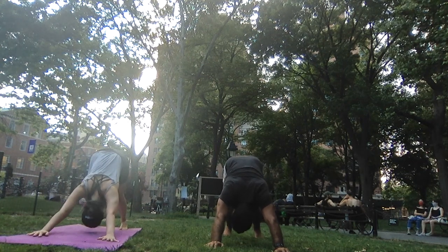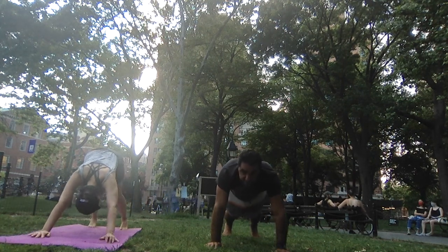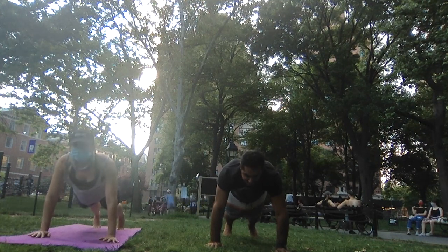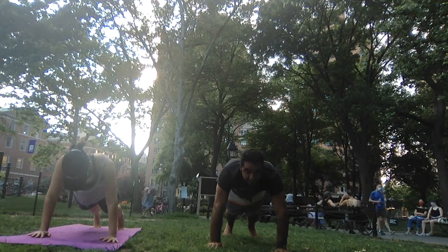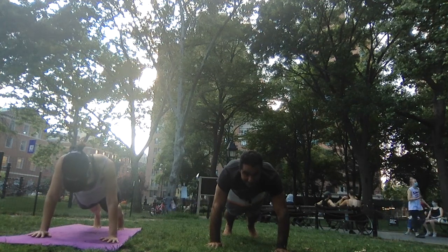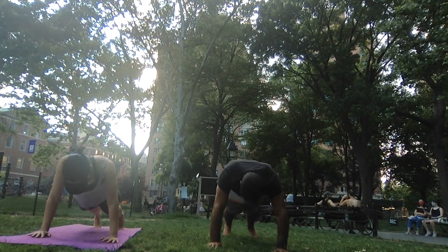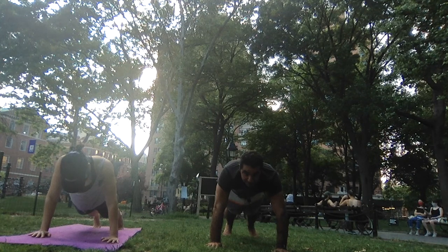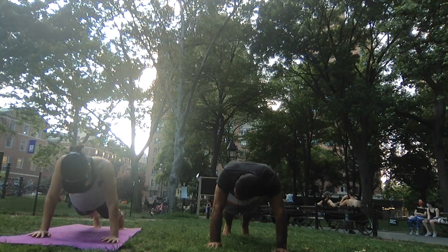Roll through the spine forward to plank pose, nice and slow. Externally rotate the arms, tuck your tailbone, engage the core. Hold it here for about 30 seconds. Remember that you can always take a break or set the knees down — just try to give your best, whatever that means for you.